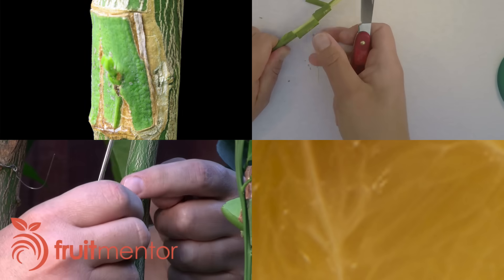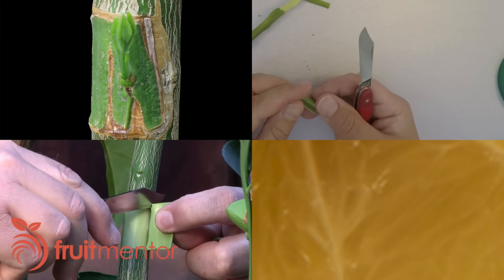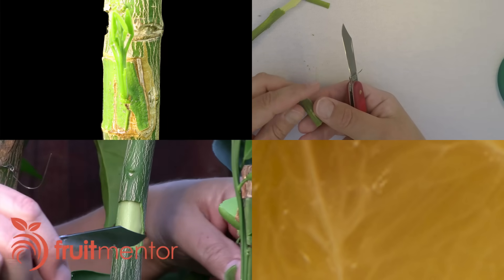This video shows patch budding. This method of grafting citrus trees is very easy and it gives a high success rate. It works well for adding new varieties to an existing tree.